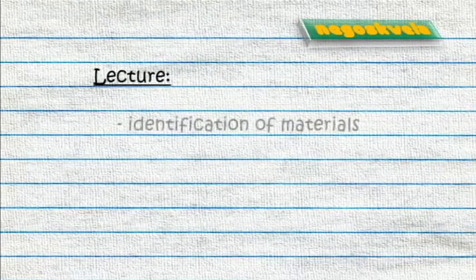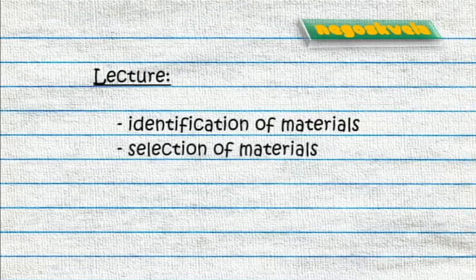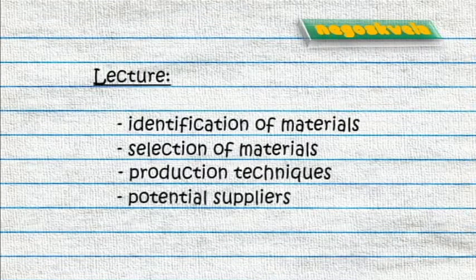The lecture includes discussion on the identification and selection of materials, as well as discussion on production techniques and potential suppliers.